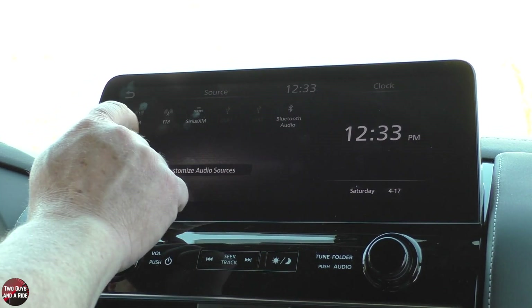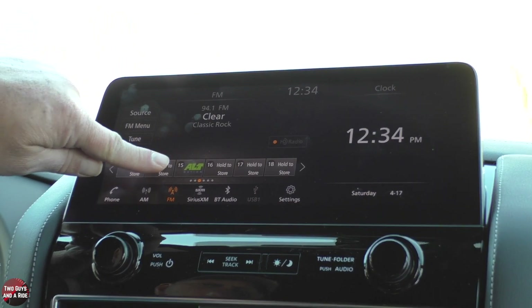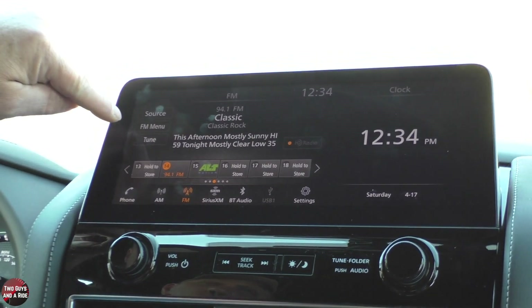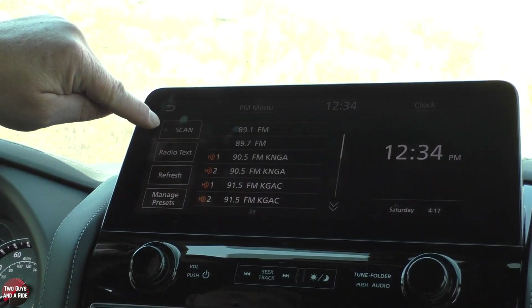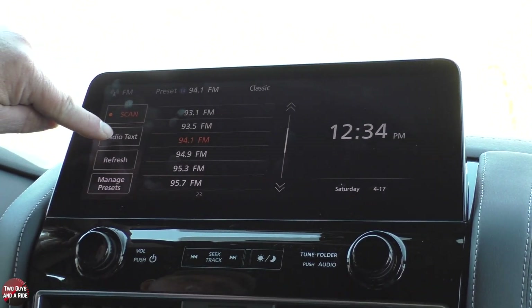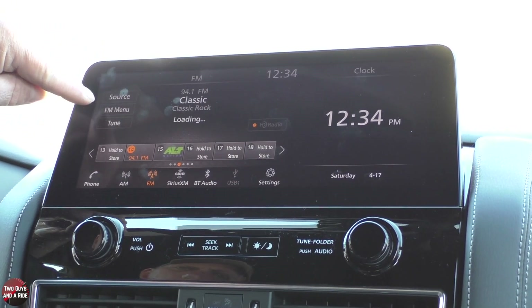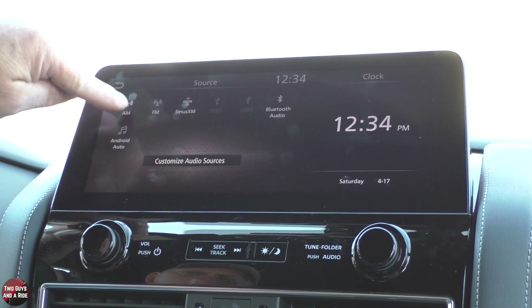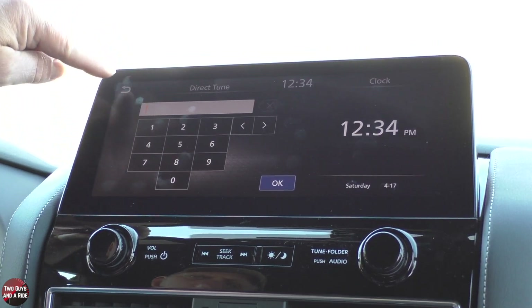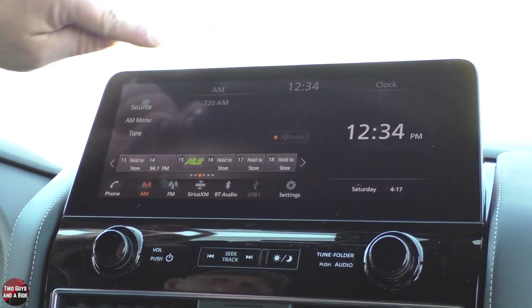If I go to FM and AM, it's going to look quite similar. You would just press and hold to store. You could take a look at the FM menu right here. I can look at the different stations, I can scan, I can do radio, turn on radio text if I have it. Refresh, manage presets. And if I go to AM, it's going to look quite similar. You could actually type in a number if you want, and you have an HD radio button you can turn on or off right there.